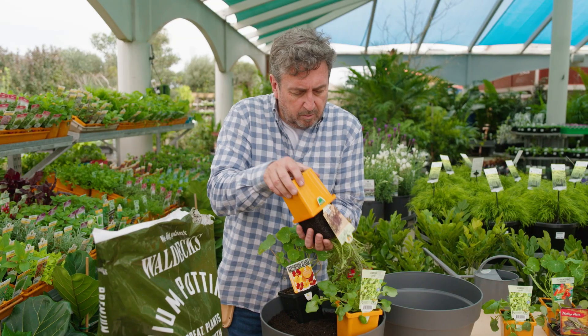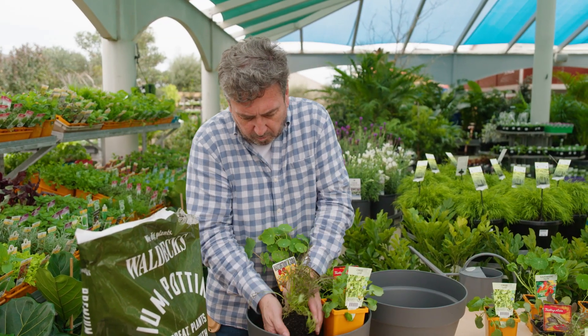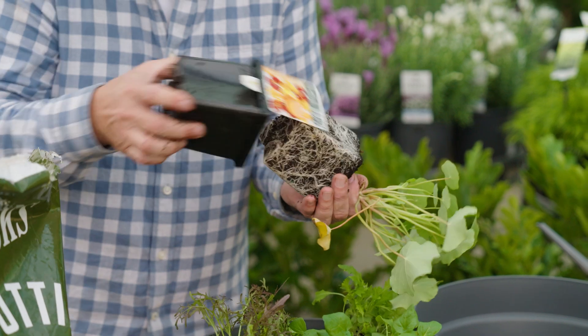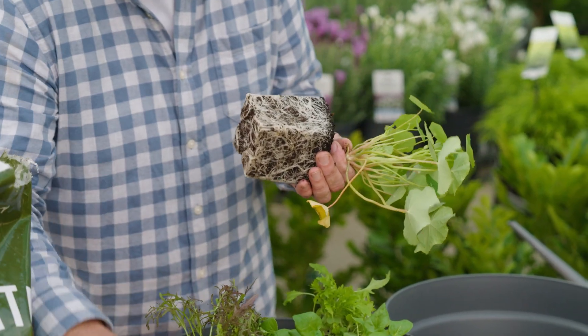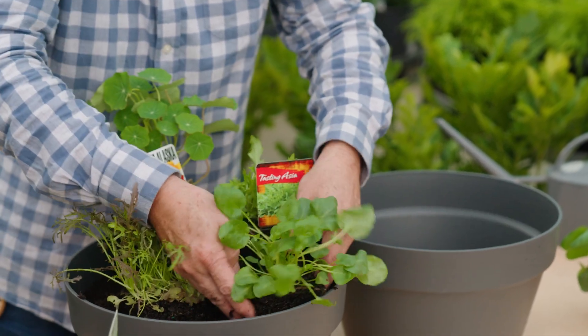The theory with multi-planting edible pots is to thrill — and that comes in different foliage and colours like mizuna — to spill, and that's with the nasturtiums, and to fill. And that's going to be with this land cress. Now it's a great additive to any salad. It's peppery, crunchy and delicious. Best of all, it's really easy to grow.